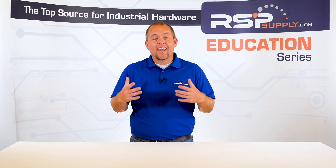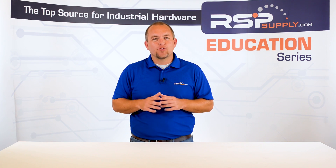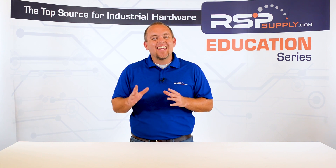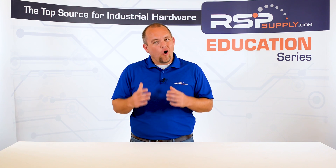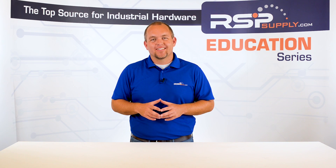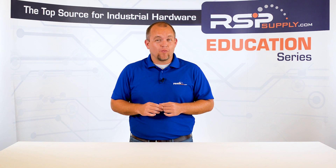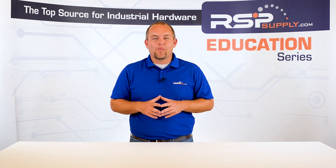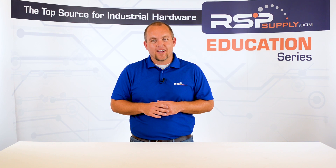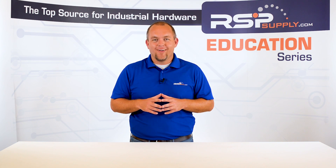As you can see, wiring analog signals takes a great deal of concentration and patience. Take your time during this portion of the build process so that you can avoid any headaches later on. We appreciate your interest and participation in this series and hope you continue to join us throughout the remainder of the build process. In our next video, we will move on to wiring the PLC and any IO modules associated with it. For a full line of industrial control panel hardware and thousands of other products, please go to our website at RSPSupply.com — the internet's top source for industrial hardware. Don't forget to like and subscribe.